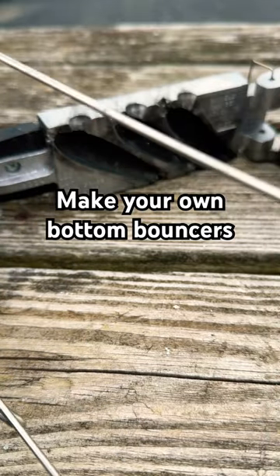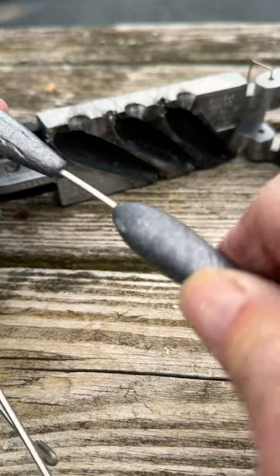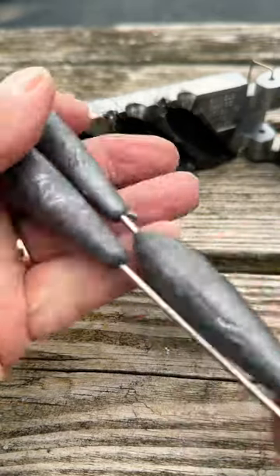I want to share a little secret with you on the bottom bouncers I use for my walleye fishing — walleye season is coming up pretty soon. These are what we call bottom bouncers, or as I grew up calling them, chugging irons. My dad used these back in the 50s and the 60s.